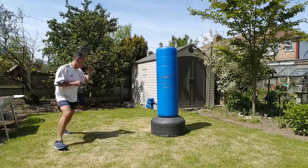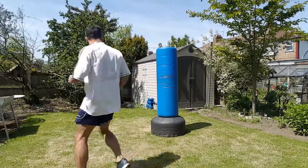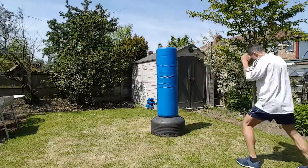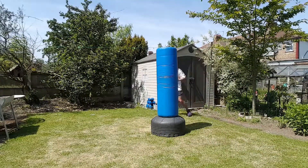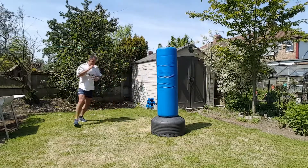Hello everyone, this is sequence 10, set 10 of our footwork basics and I call this sequence 'mess about.' So we're messing about moving forward, we're messing about moving backwards and sideways. It's not really a mess about,